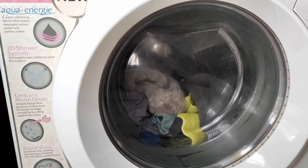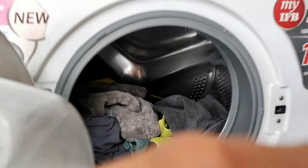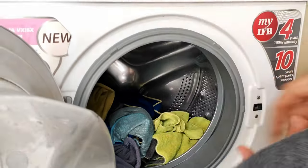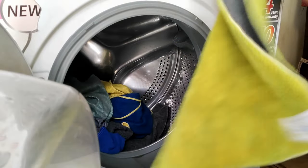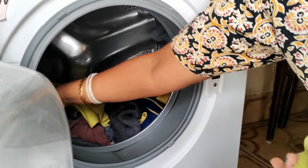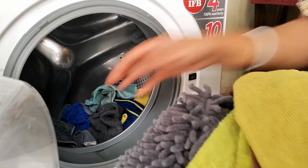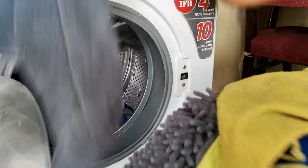The washing part is now over. Let's see how the cloths look — they look absolutely clean. I will now put them in shade to dry, and once they dry up I will show you how clean they have become and how much softness has been restored.